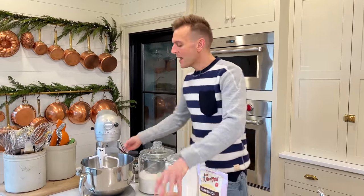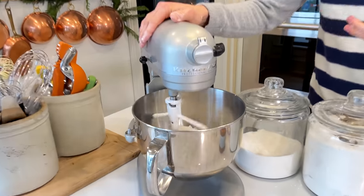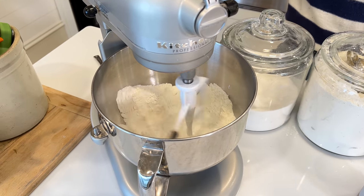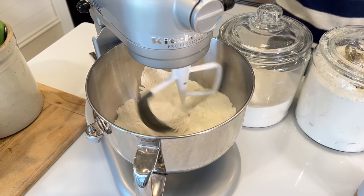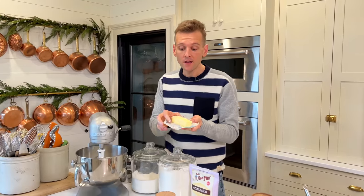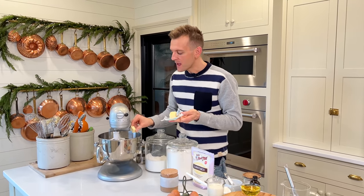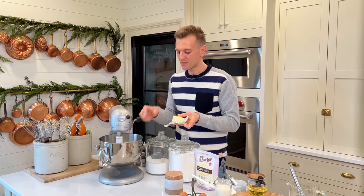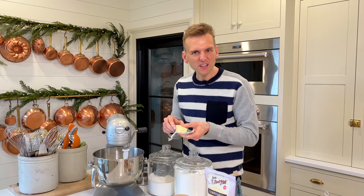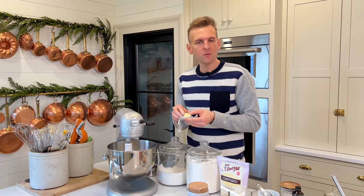We wanna incorporate it and get it all together. While that's mixing — this is the reverse creaming method — we're gonna add in one stick, eight tablespoons, of unsalted butter. I've let it sit out at room temperature and we're just gonna put them in tablespoon by tablespoon, letting them work in like we would a pastry. It's gonna get crumbly, kind of dry-looking, maybe like a coarse sandy texture, and then we'll be done.